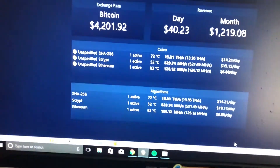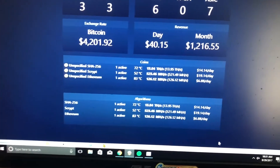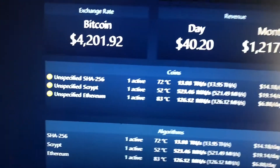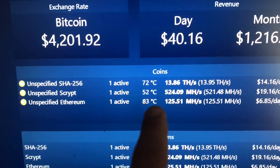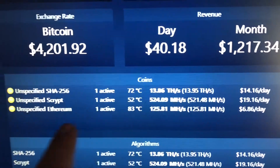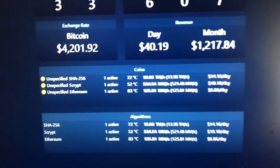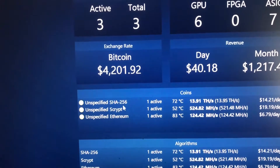I'm running software called Awesome Miner, which monitors my different miners on the network. Right now it's showing about $1,200 per month. It tells me the temperature — 83 degrees — my speed, it's mining Ethereum, and it's about $7 per day.